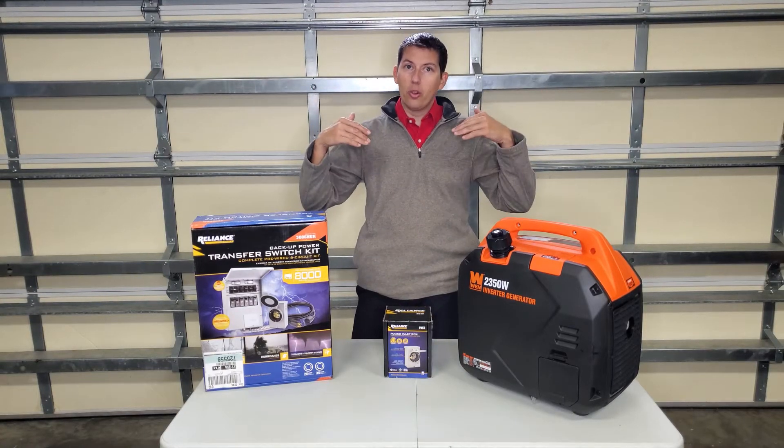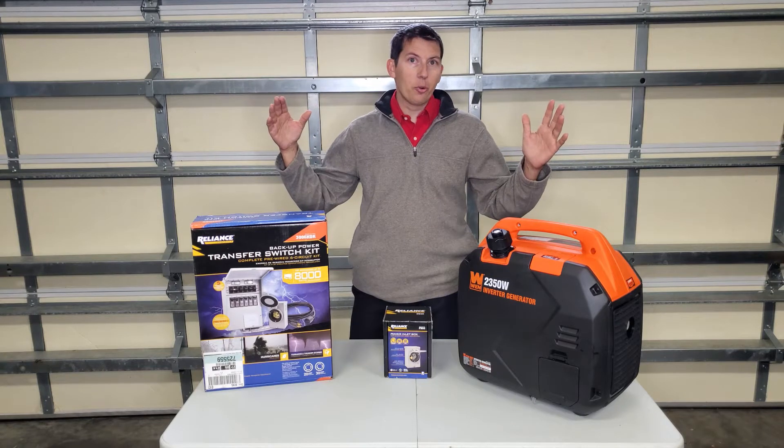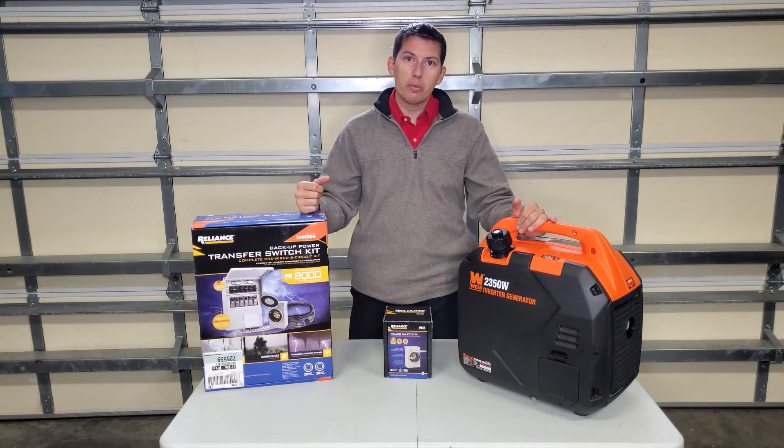Hey everybody, my name is Nathaniel and I'm a master electrician. I have an electrical business and I love teaching people about the electrical trade. Today we're going to be talking about transfer switches and how to select the right one for your home.